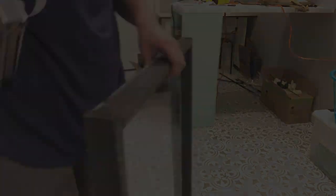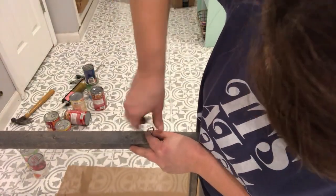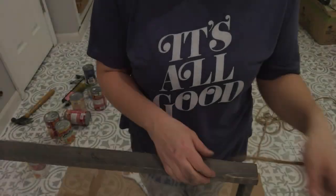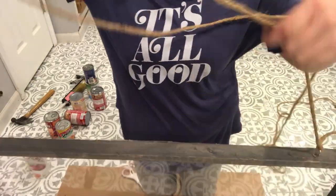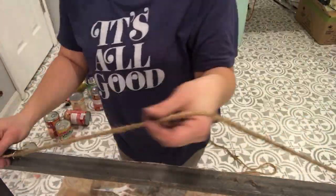I used my staple gun and stapled the edges of my frame together to make sure it was secure. After that, I took a couple of hooks and screwed them into the top of the frame on each side, then tied knots in some rope on each hook to use that to hang my sign.